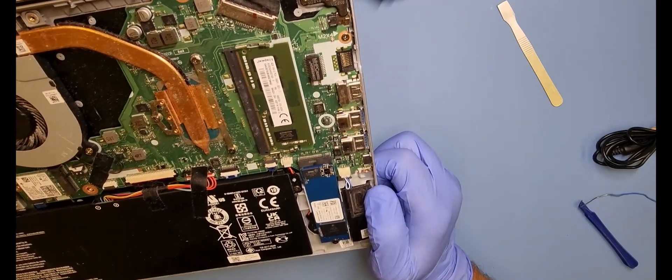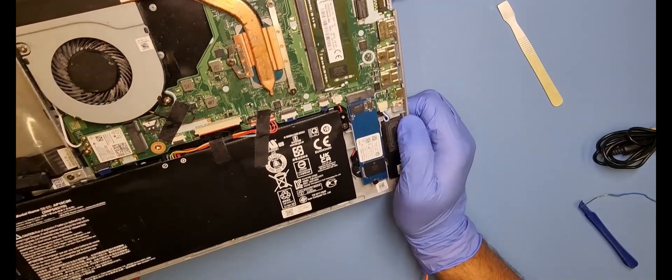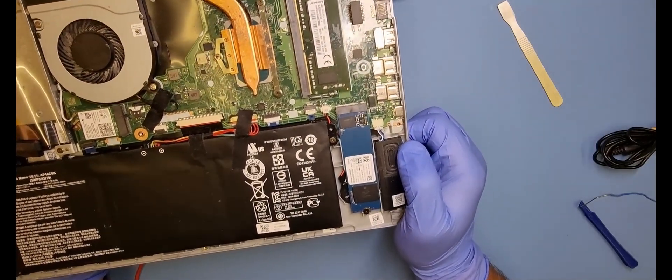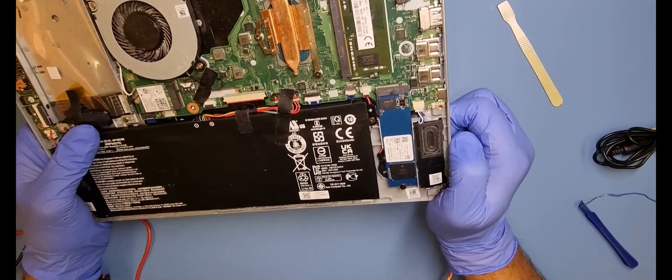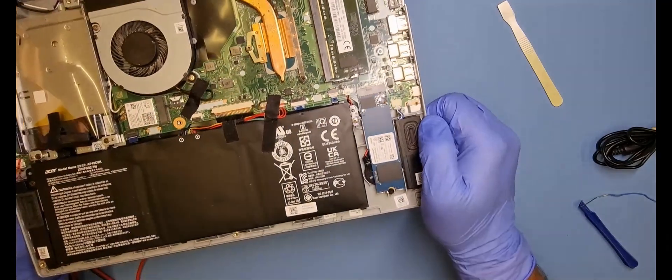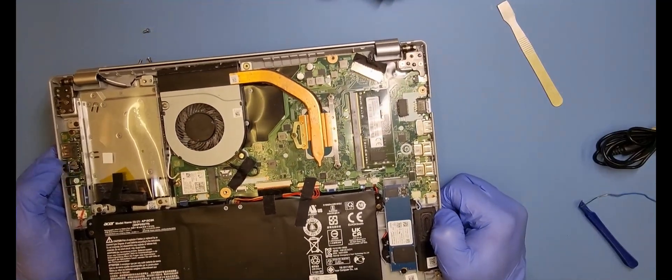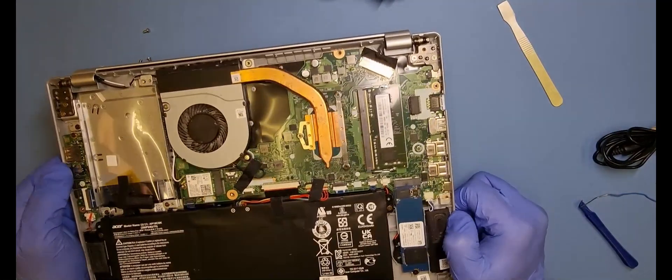I would say that the charger is at fault. So I'll go ahead and order a new one and we'll see what happens. Just watch this space — I should get one in for tomorrow, so let's see how we get on with that.